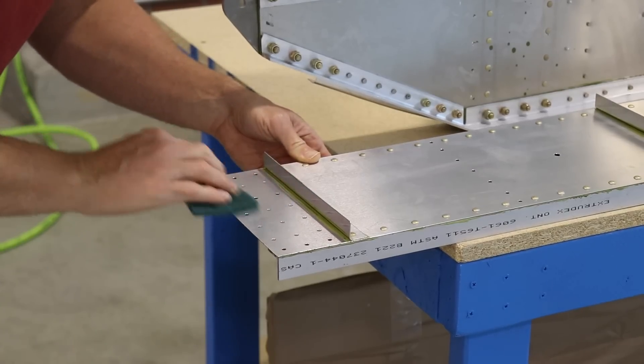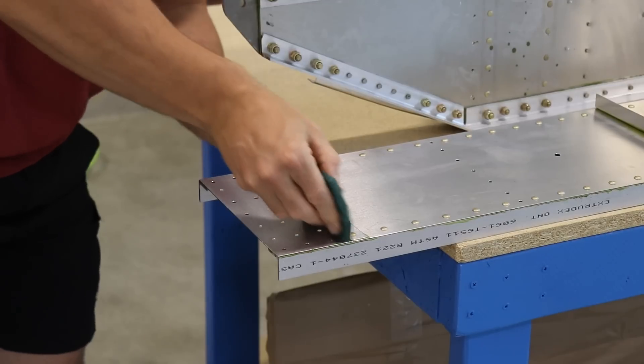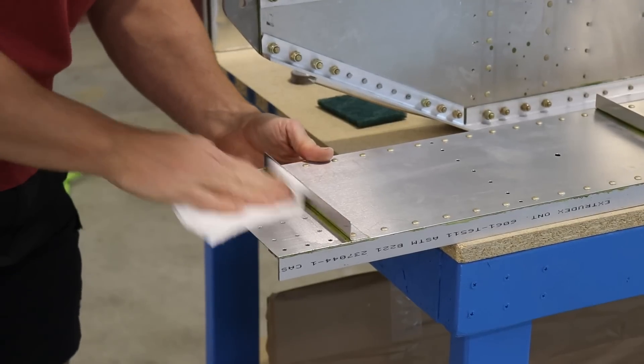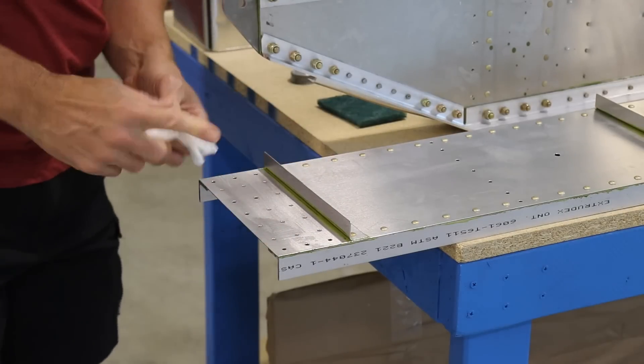This area here is where the spar extension gets riveted to, so I wanted to scuff it up and shoot a coat of primer on there. After scuffing it up, I cleaned it off with some alcohol to make sure it's perfectly clean so that the primer sticks to the surface.